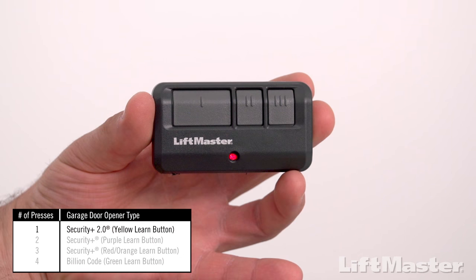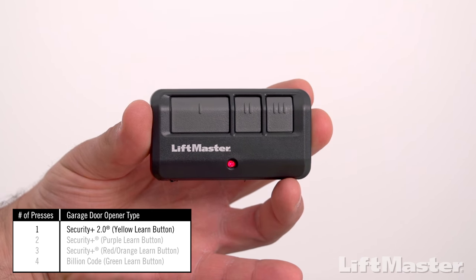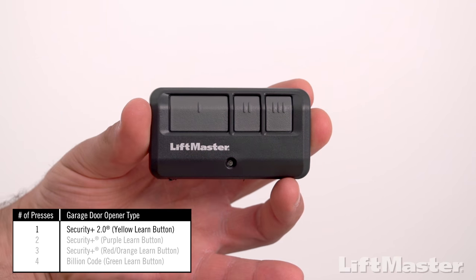Pick a button to program and press it the number of times that goes with your opener's learn button color. We have a yellow learn button, so we will press the remote control button one time. Now press and release any button other than the one you just pressed.